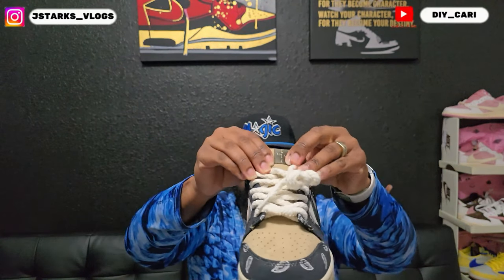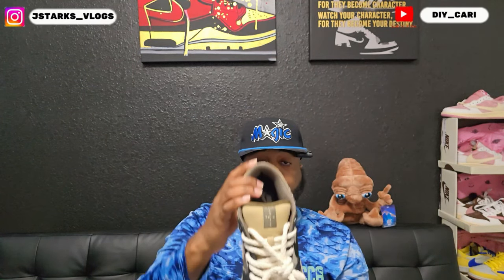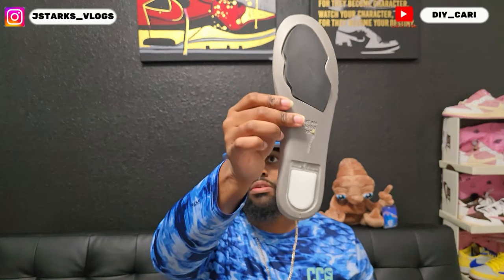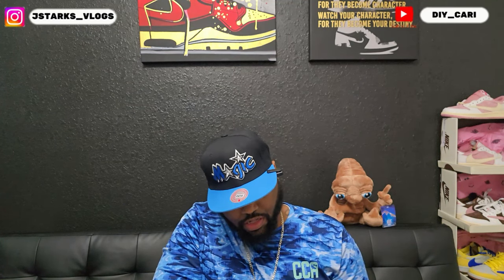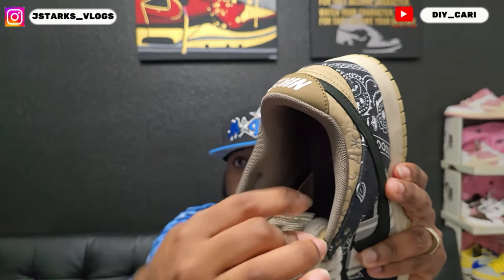The tongue is good and thick with premium suede material. And as you see, you got a Cactus Jack right there in the middle. It does have the correct insole — let me go ahead and get that out so y'all can see it. You got the bandana with a Cactus Jack and a Nike SB at the bottom, size 10. It does have the straps on the inside.